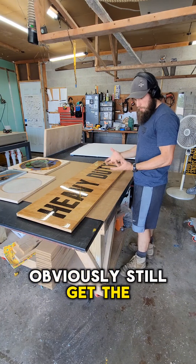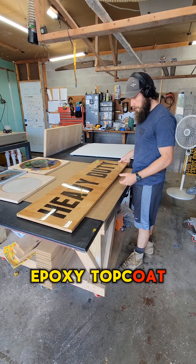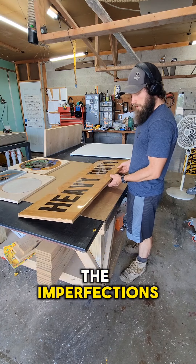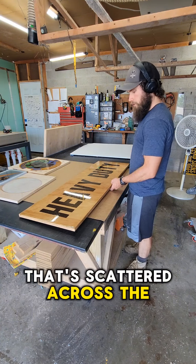You can obviously still get the benefit of your logos never peeling up because of the super grippy epoxy top coat. But you do kind of have, obviously, all of the imperfections — as you can see, the sand essentially scattered across the surface.